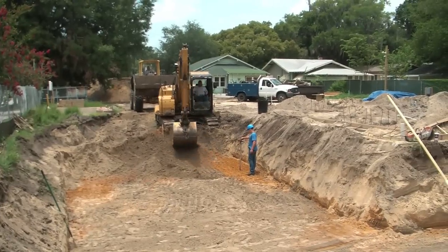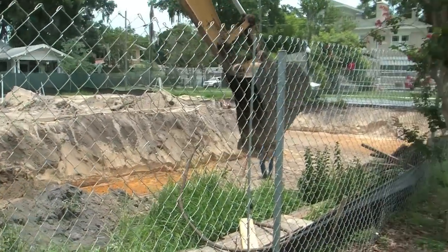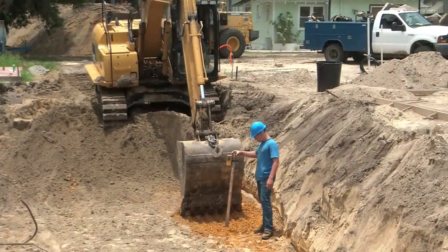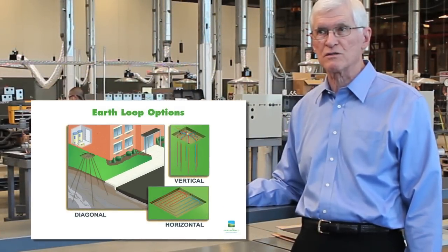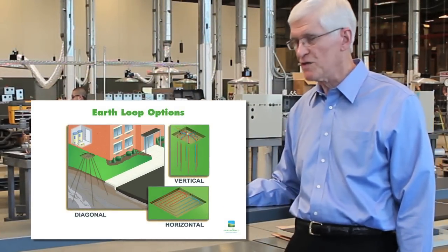If we're doing new construction, as with this building, and you have a larger area that's open and available, you can do horizontal installation, which can be done much quicker and therefore much cheaper, but have plenty of heat exchange for both heating and cooling.